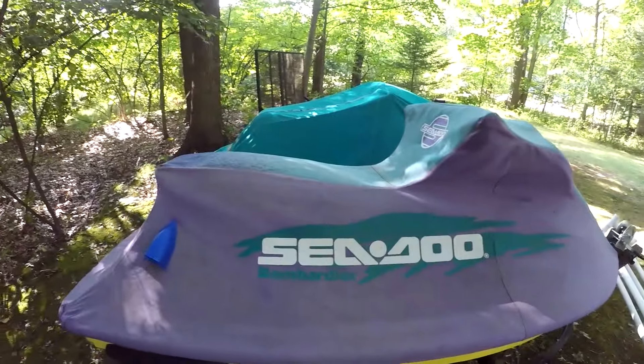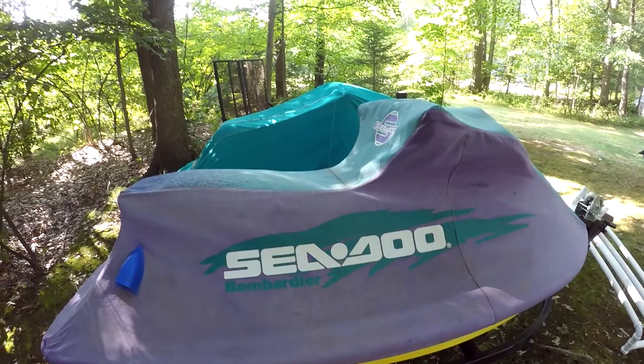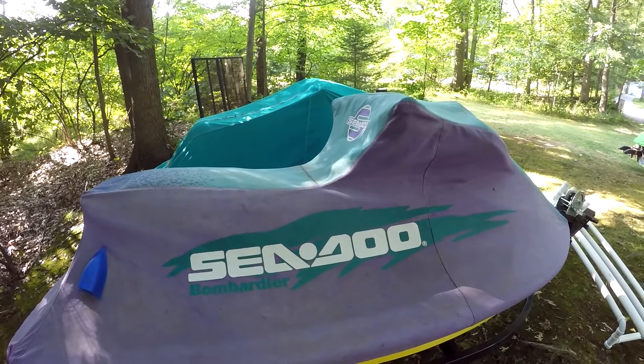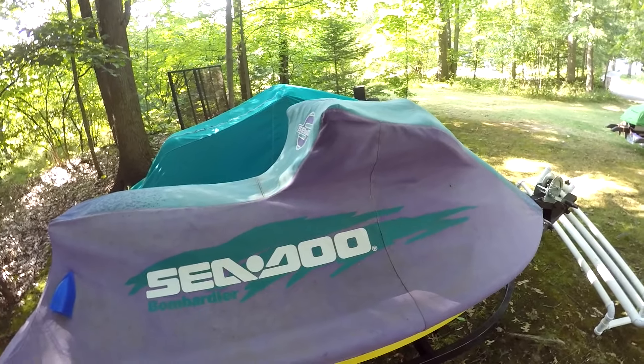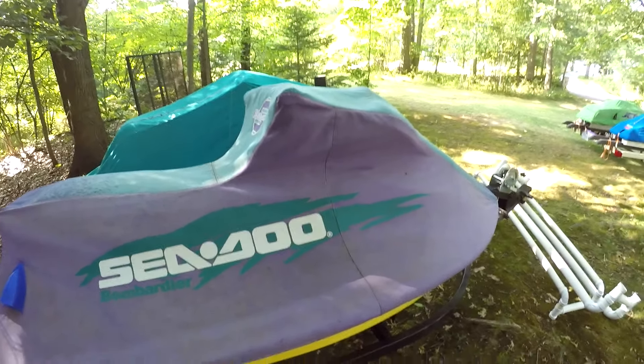My truck is at the shop right now. I'll be making a video on my truck, but I figured I'd just do a quick update video since I uploaded four videos last week. I need to make at least one video this week — hopefully my truck will be done by Thursday so I can maybe go to the lake.